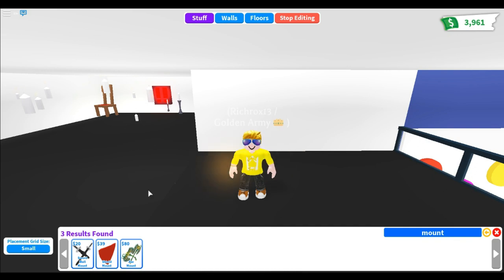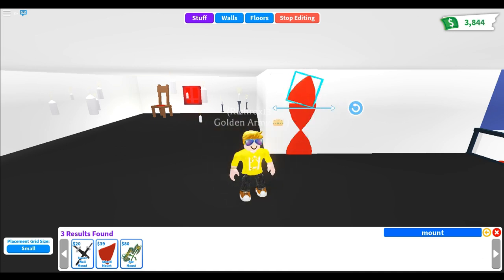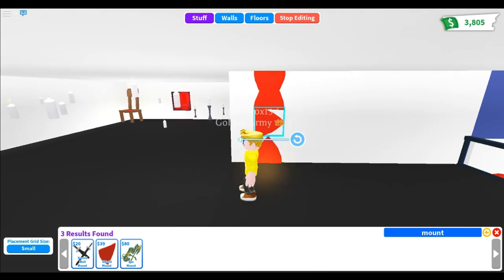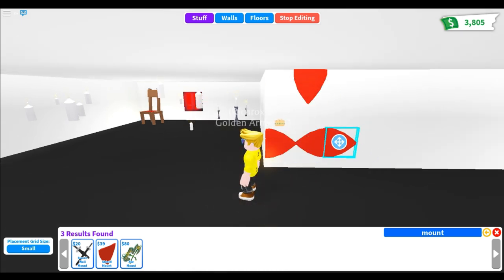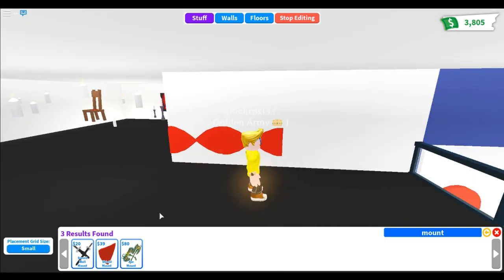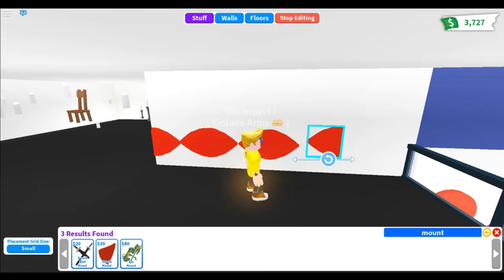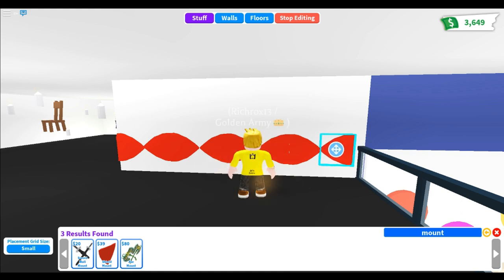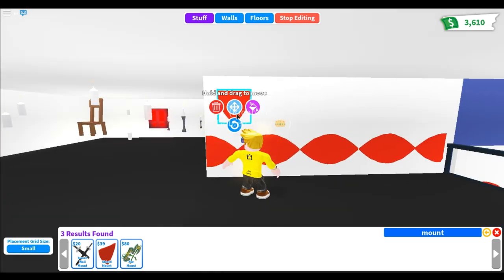Last but not least, I'm going to show you the twirls. You can make it look like a fish, or make it horizontal to look like a knot or an unending twirl. This uses shield mounts, which are around 34 bucks each, so it's pretty expensive. You can also change the color — just buy more shield mounts.